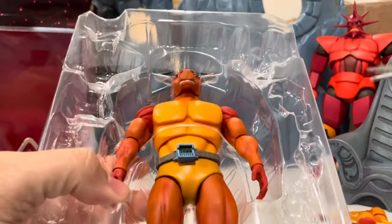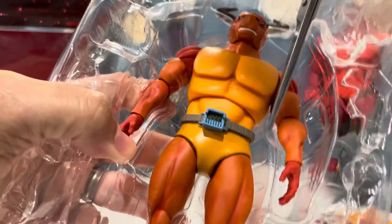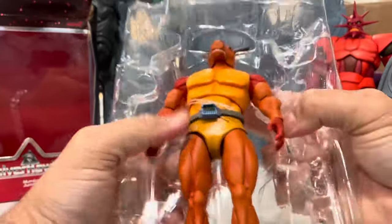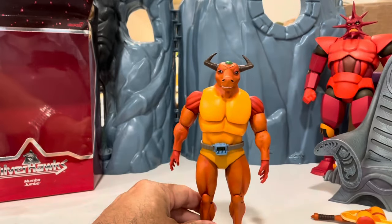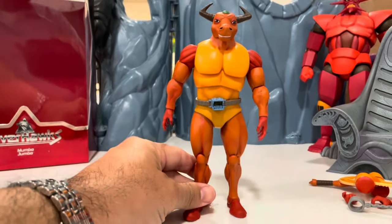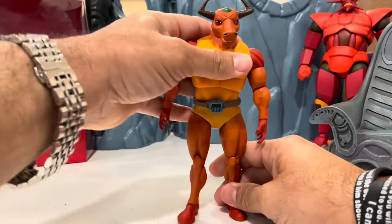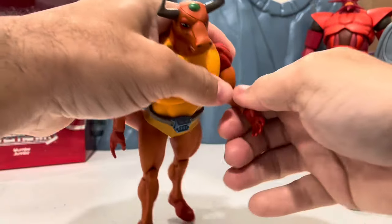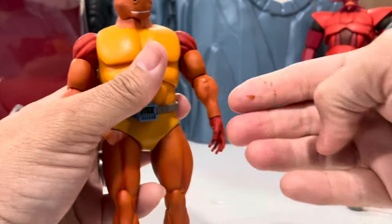I'm being careful with the scissors so I don't scratch up the paint. Let me move this down so you can see him properly — he looks cool, he looks tight.